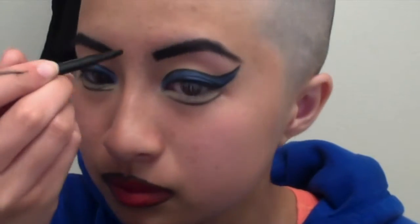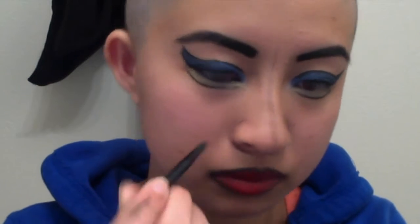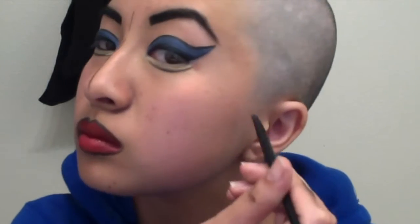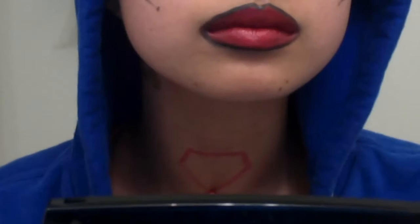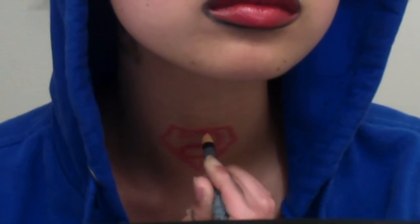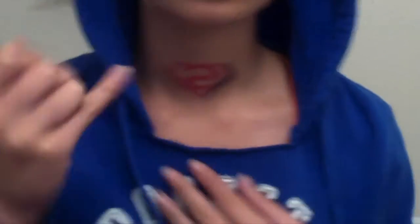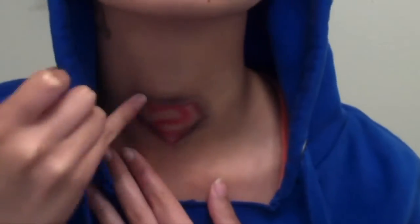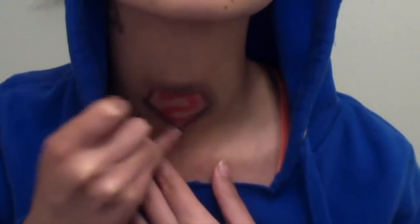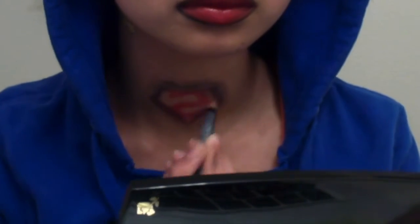I highly recommend making your cupid's bow pointy so that it looks more comic book-like. I dragged the brush down my nose, but I didn't care about it being perfect. I did that to the sides of my nostrils and the hollows of my cheeks. Using my red pencil liner, I created the shape of Superman's crest and then made the iconic S insignia. Something apparent to me watching my 17 year old videos as a 21 year old is that I did really well on my face, but still had a lot to learn when it comes to putting makeup on my body — I'm not really happy with how this logo looks.